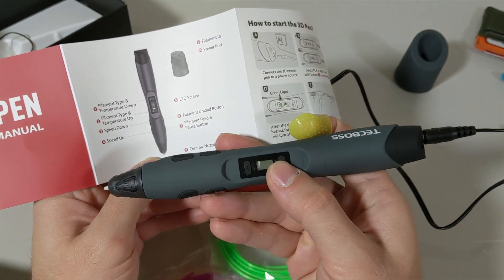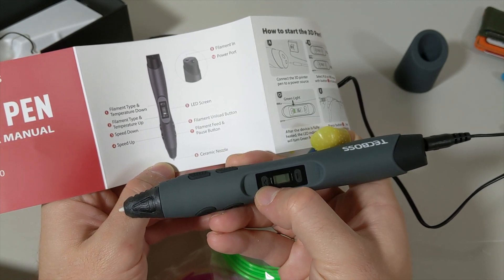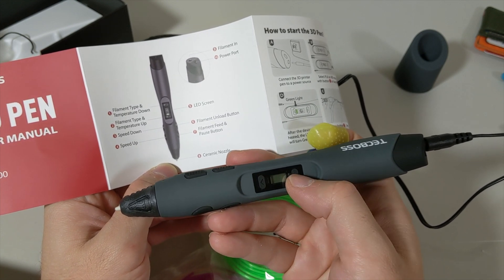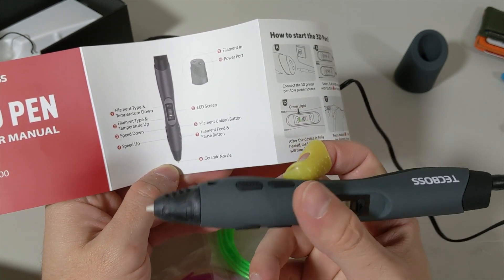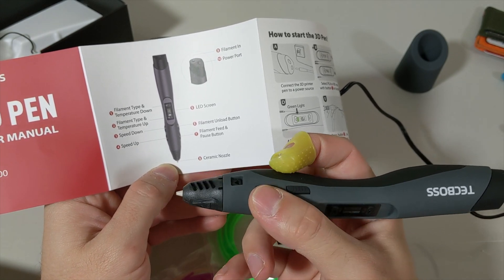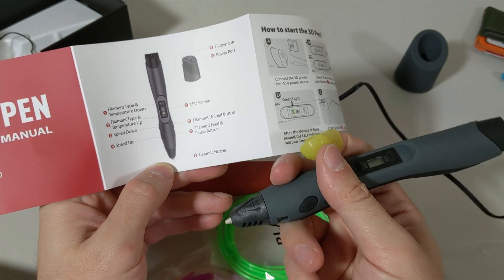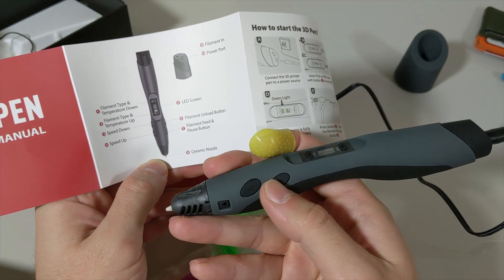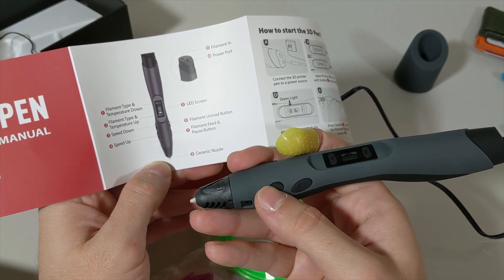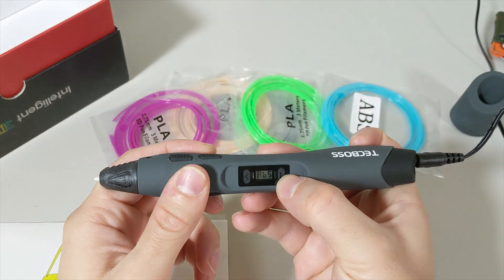The button at the top is for filament type change and temperature, while the other one is the same thing but up and down. This button is speed down, this one is speed up. Over here, this button is filament unloading, this button is filament feed, and then there's a pause button.